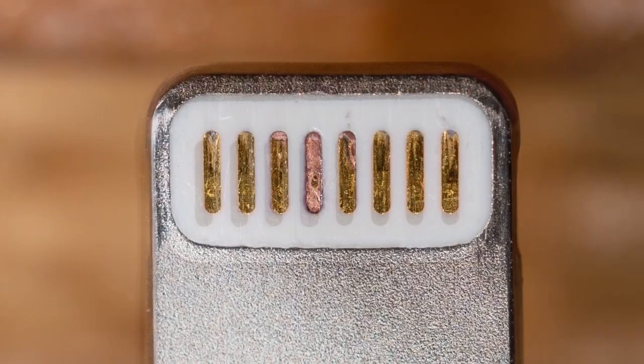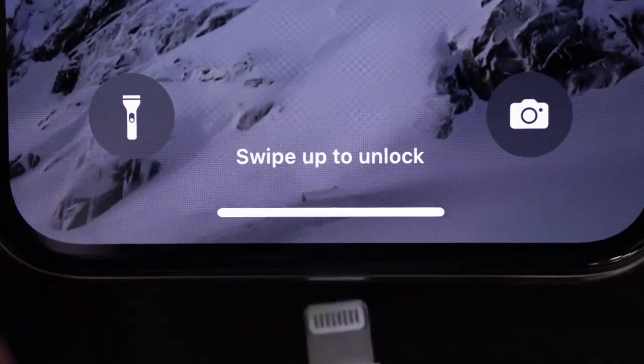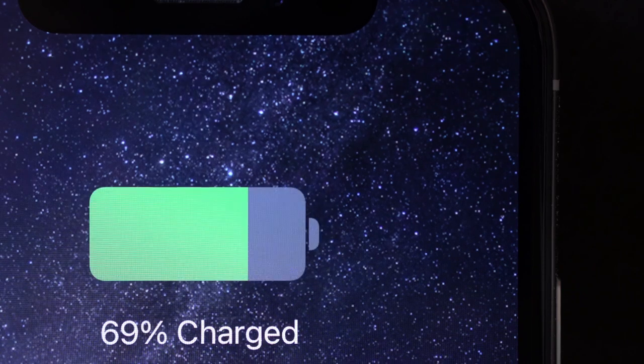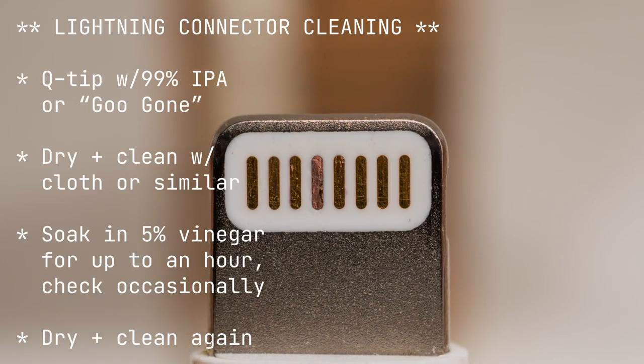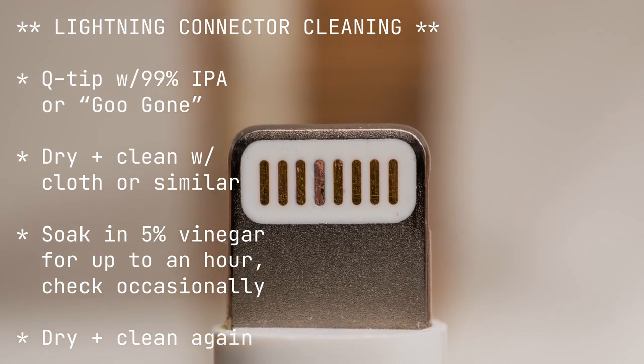Hopefully this will help you get a little more life out of your lightning cable. Plugging in my cable again — and hey, there we go. Back in business. Nice. Here's a recap of the steps I took. I hope this works for you too. Thanks for watching.